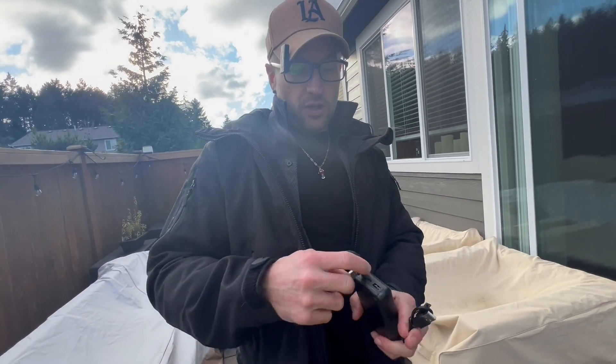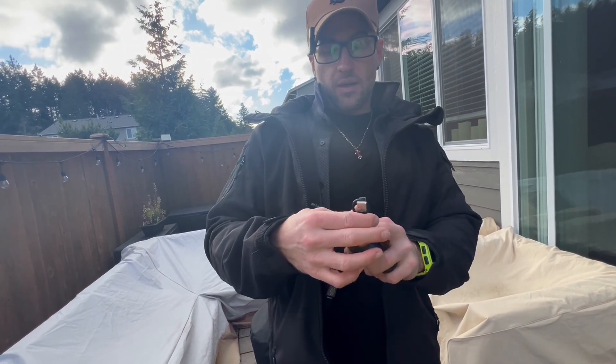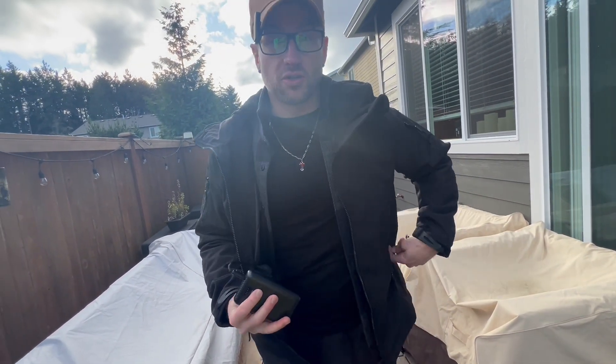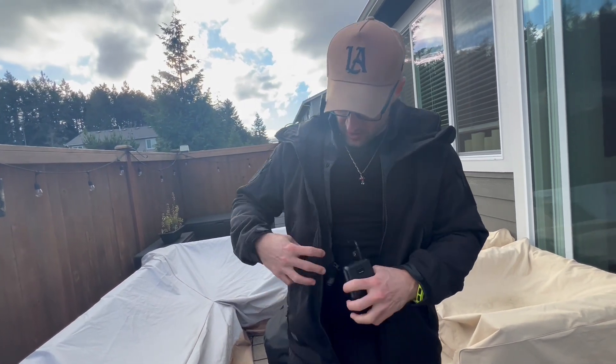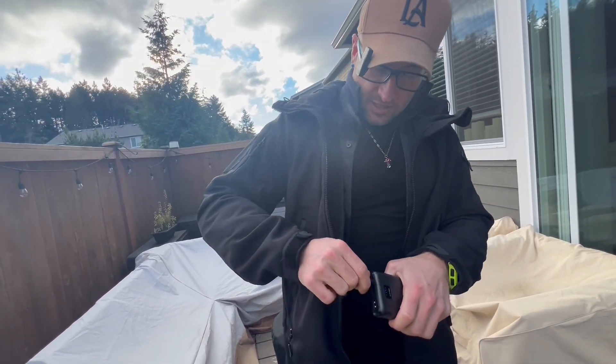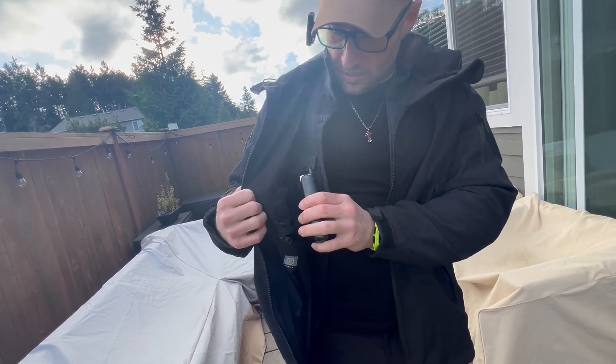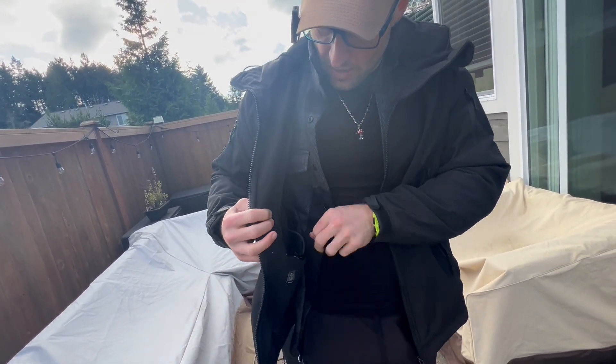When you need to recharge it, they include a USB-C cable. You just plug this in there and the other end plugs into a USB port — it charges up in about five to six hours. The power bank connects via a wire right in the pocket; you just put it in and it's on.